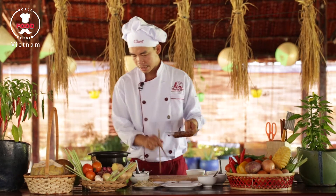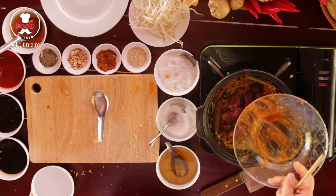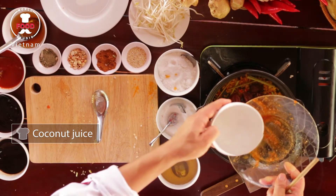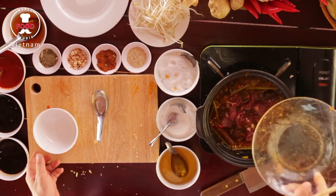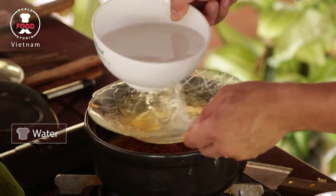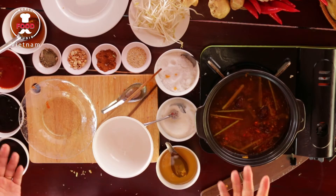The color looks nice now. I will put all the beef inside, and I also need one cup of coconut juice inside, one bowl of water inside too, and slow cook for two hours.